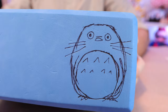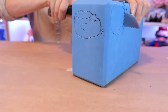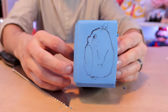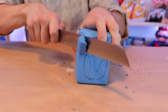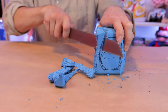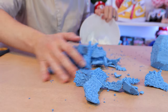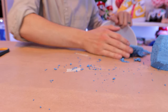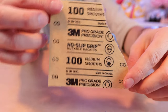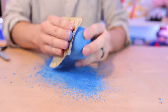First, I sketch what I'm going to be making out of the yoga block, just to give me a rough idea of how much of a chunk I'm going to need. I'm using a bread knife to cut through the yoga block, but any serrated knife will work. This is going to get messy, so make sure you have a trash bin for all the excess chunks. I use 100 grit sandpaper to sculpt the basic shape of the antenna topper — it does a really good job of cutting through the foam and shaping what you need.